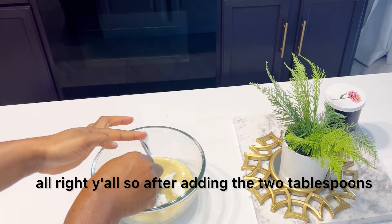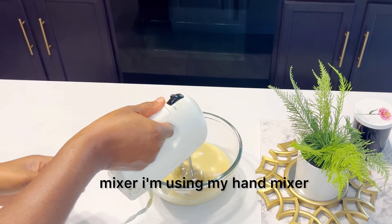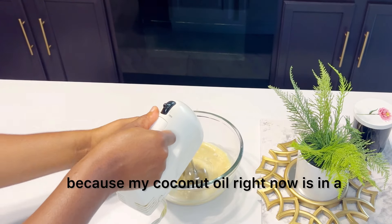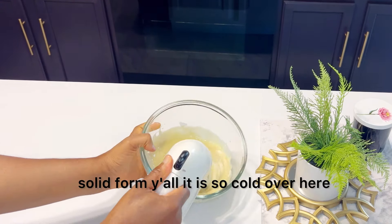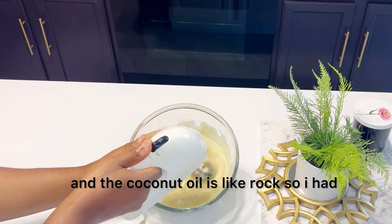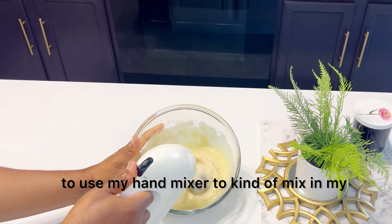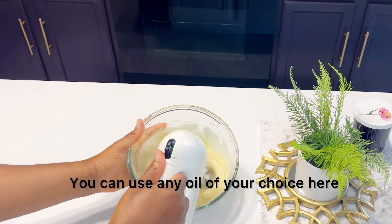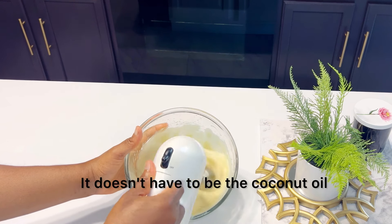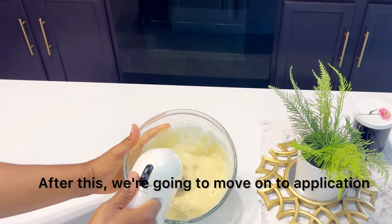After adding the two tablespoons of coconut oil, I went in with my hand mixer. I'm using my hand mixer because my coconut oil right now is in a solid form — it is so cold over here and the coconut oil is like a rock. So I had to use my hand mixer to mix in the coconut oil very well. You can use any oil of your choice here; it doesn't have to be coconut oil. After this, we're going to move on to application.